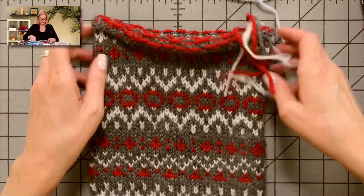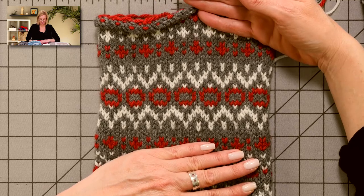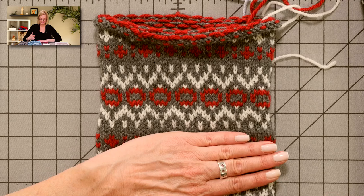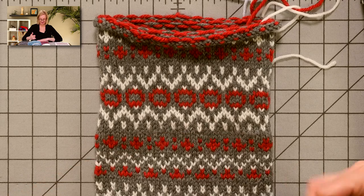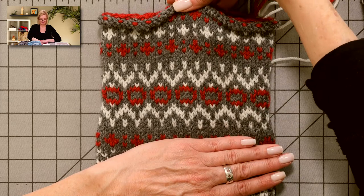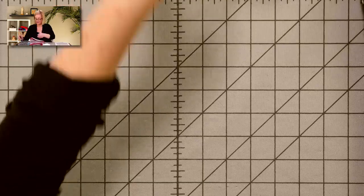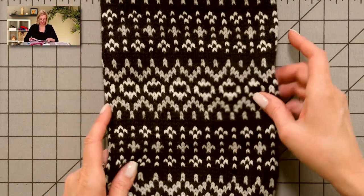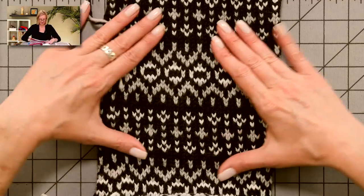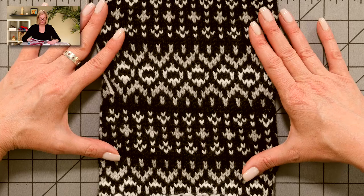Here's another I did in kind of sock monkey colors — three colors: red, gray, and white. I'm covering part of this with my hand because I was still designing the pattern when I knit this one, and that section is not part of the final pattern. And then this last one is black, gray, and white — totally different look from the pastel-colored one and even the blue one.